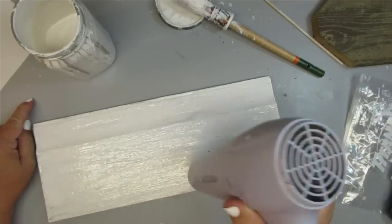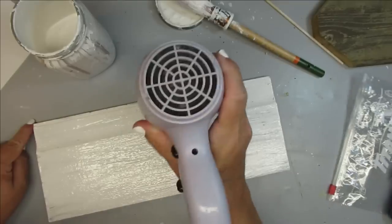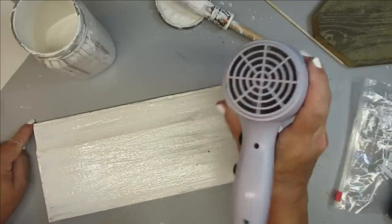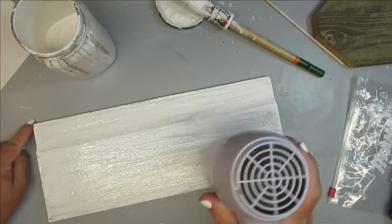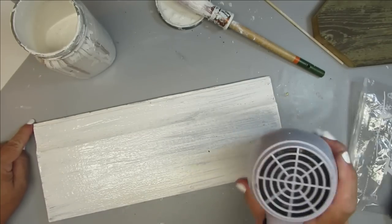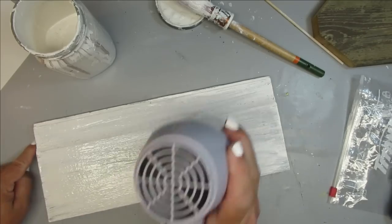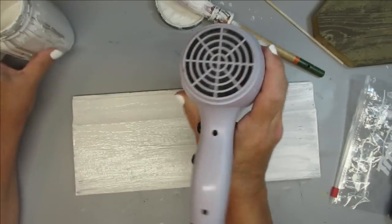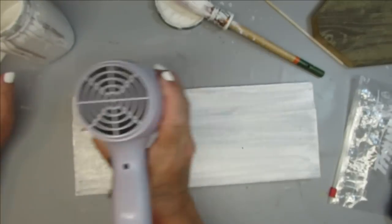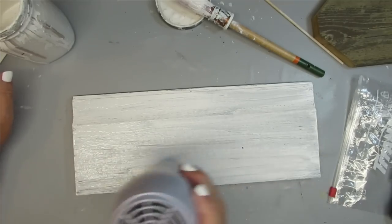What I like to do sometimes is use my hair dryer — or you can use a heat gun — on the hot setting. I want to dry this really quickly because you get a little bit of crackling naturally when you use high heat on any type of paint. So I'm going to get a little bit of a crackle effect, and then I'm also going to see some green coming through when I remove that paint.